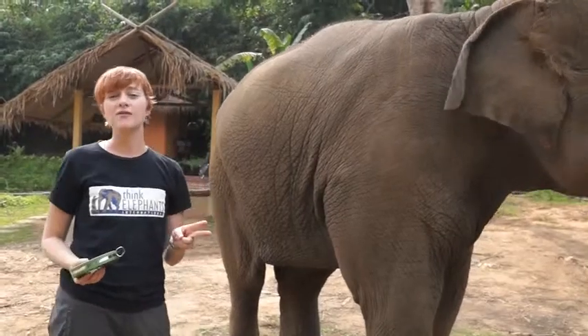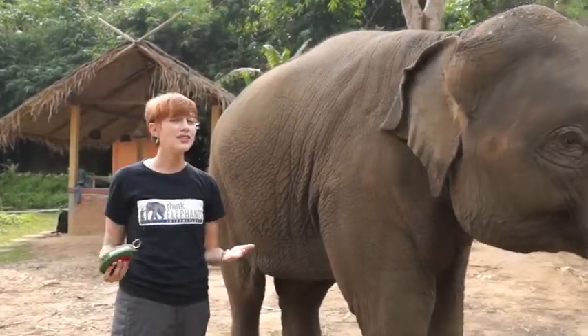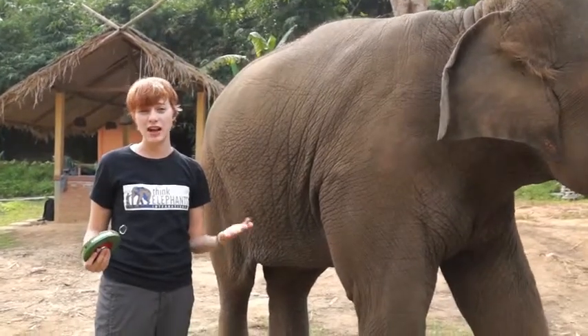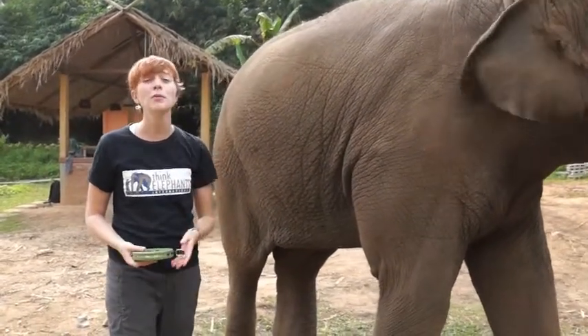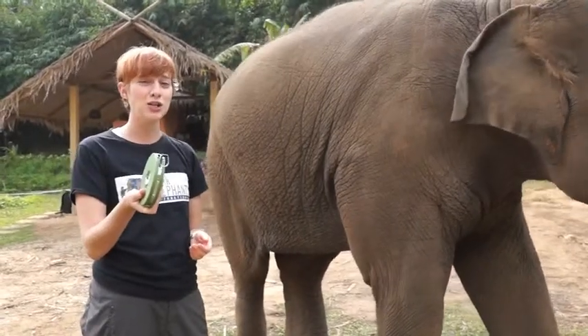We like to measure two different things on our elephants to make sure they're healthy: their weight and their height. We don't have a scale big enough to measure the weight of an elephant, but we do have a really cool formula that we use to figure out how heavy they are. What we need is a tape measure and a calculator.